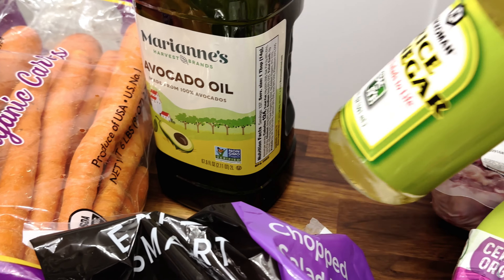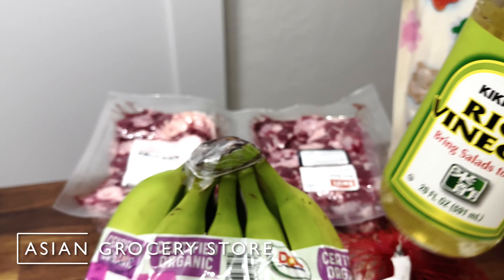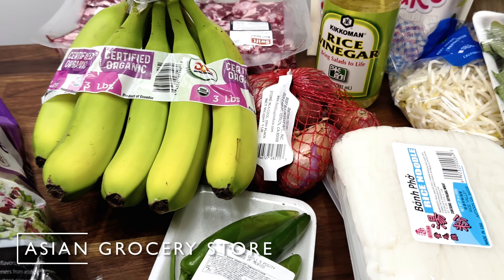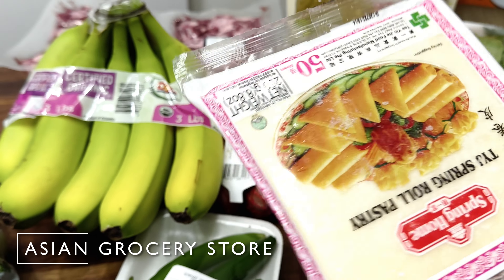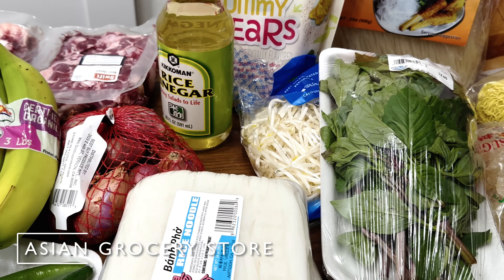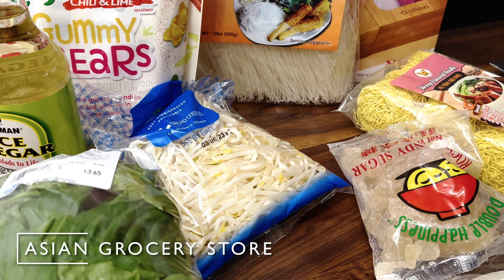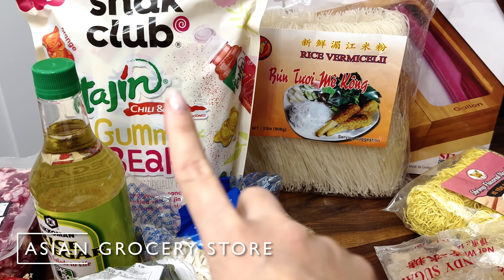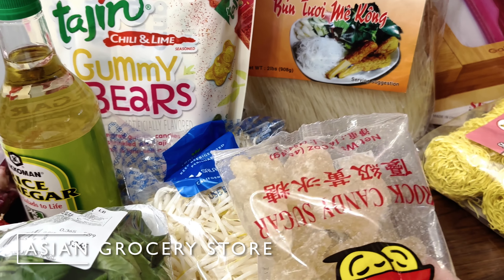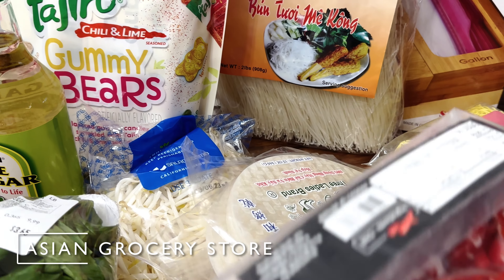Moving on to the Asian grocery store that we went to — we got some rice vinegar, pepper, some serrano peppers, some spring roll wrappers — oh, I need to put those in the freezer soon — noodles for the pho, basil, bean sprouts, and some rice noodles. Some rock sugar to make the broth for the pho, and some rice paper wrappers.